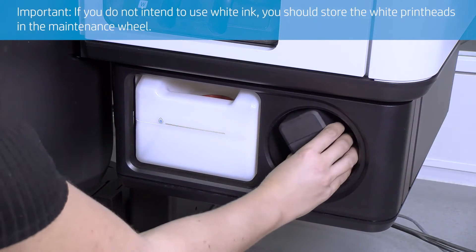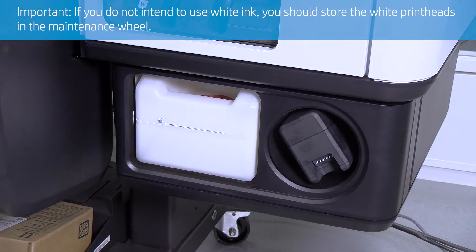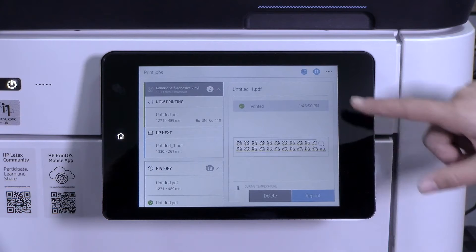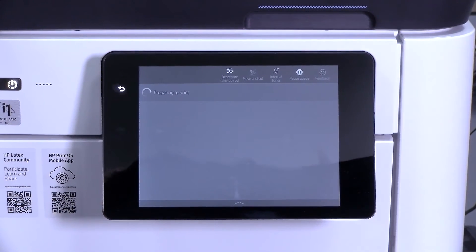If you do not intend to use white ink, store the white print heads in the maintenance wheel. To do so, first ensure that your printer is not printing or about to print. To be sure, you can stop the job queue.